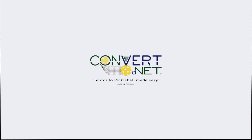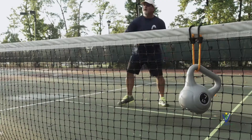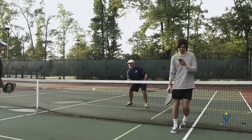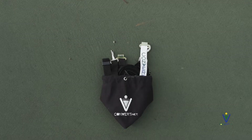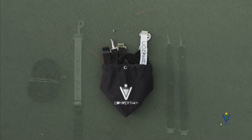Many have asked why we created the ConverterNet when there are so many tennis-to-pickleball net solutions out there. Frankly, the only solutions we saw were either unsightly, impractical, and of course non-committing. We felt that the ConverterNet was the only solution that was portable, professional, and cost-effective.